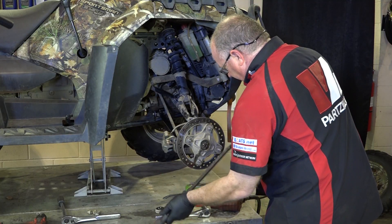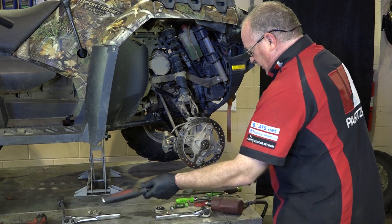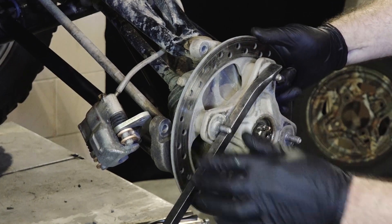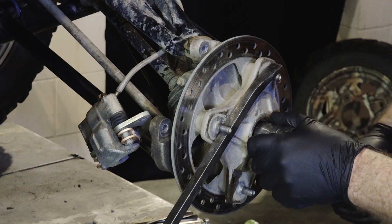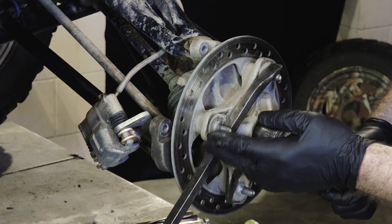That bolt's going to be a little tough to get off. I'm in a shop so I have an impact, but if you don't have air or an impact, you can use a long pry bar — get it in there and break it loose. Because we're going to replace these studs anyway, it really doesn't matter if they get marred up a little bit right now. Notice when you take these out they're actually beveled, so you want to make sure they go back in the same direction because that's holding tension on it.